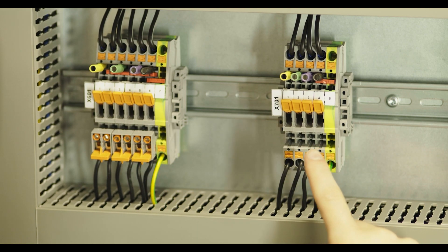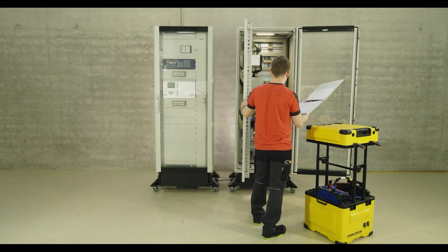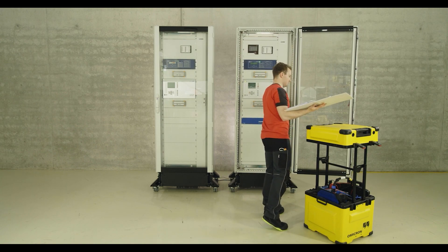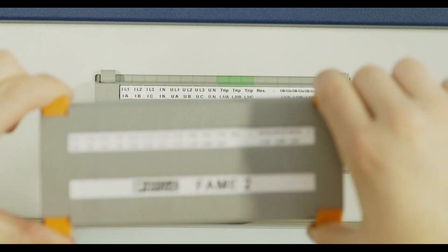Quint Power power supplies provide redundant auxiliary power supply for protection and signaling devices. The test is performed with the switch gear frame closed. This is advantageous for work safety and operability of the protective devices.